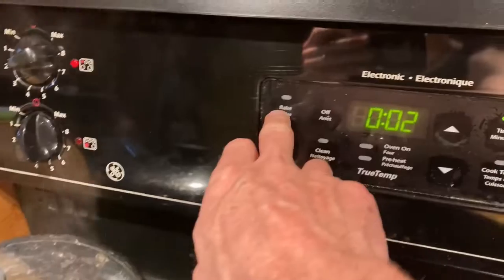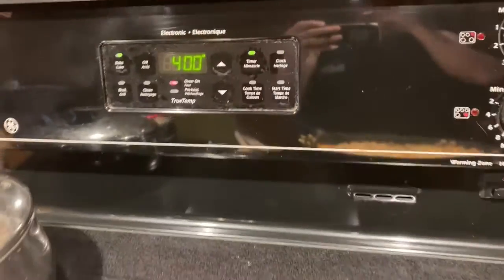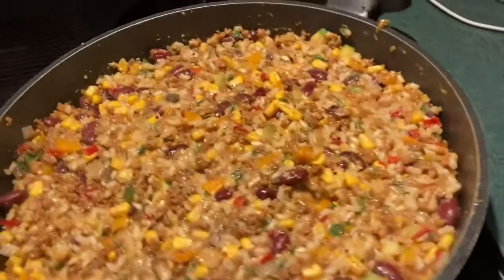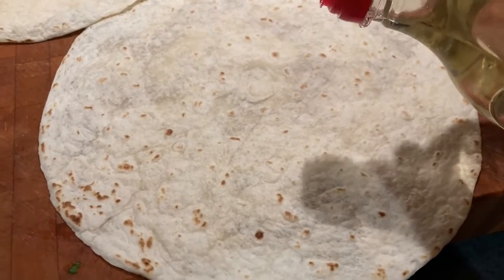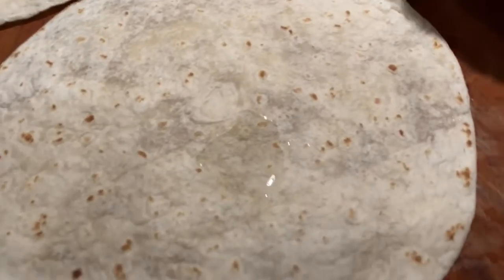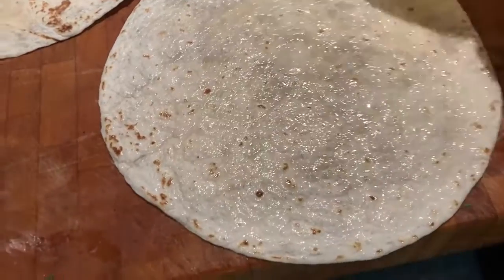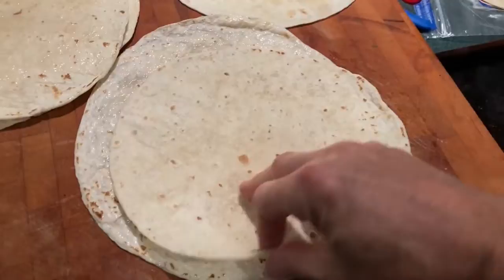We're going to kick the oven up to about 400 degrees. Then we're going to oil up the tortillas just a little bit — this keeps them from getting too crunchy when you bake them. Put just a little bit of oil on and then take two tortillas and rub them together to get that shiny look.